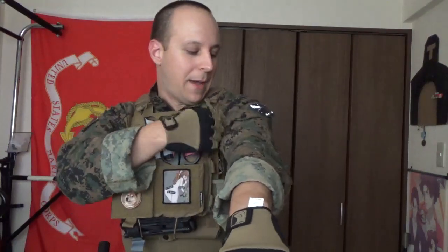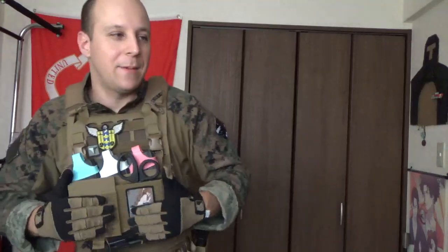We got our Marpat frog shirt — I've had this forever, almost never really wore it. I do really like the camo pattern for Marpat, although I didn't wear it for a long time after I got out of the military because it reminded me of being more or less a public servant. We're wearing it now though because I like the looks of it and it's aesthetically pleasing.